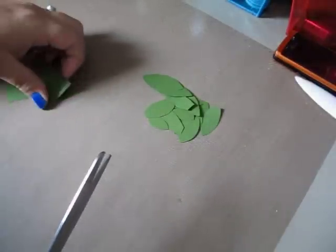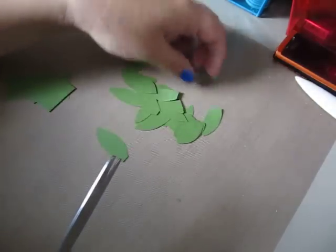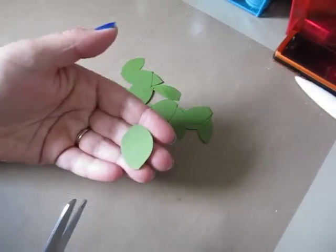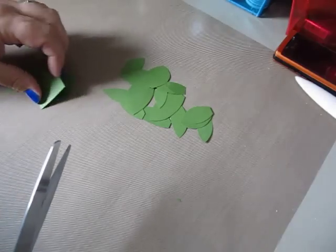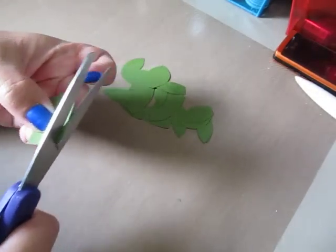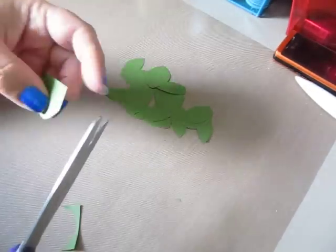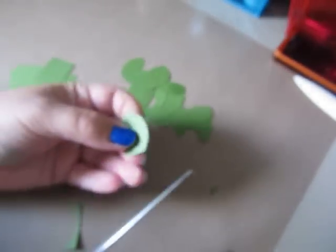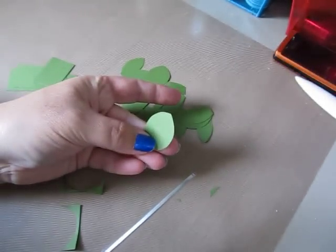I also make more like a rounder type leaf, which you'll see here. It's a little more round. So basically, instead of making the eyeball, you just want to make more of a rounded eyeball. And then cut off your bottom.